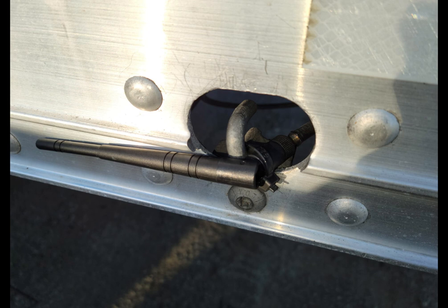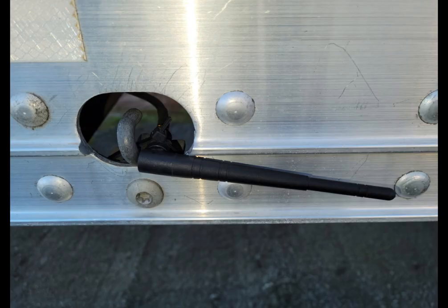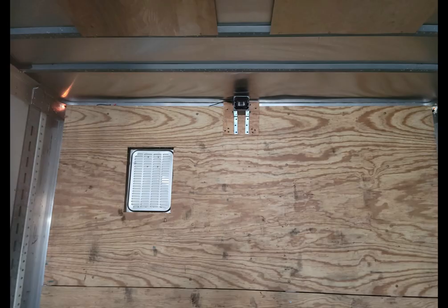This is the back view of how it looks underneath the trailer — you can easily run the wiring along the existing wire way for the trailer. This is the other antenna on the right side. You really need to have antennas sticking out on both sides of the trailer in order to get a strong consistent signal. It was only when I installed the second antenna that I was able to achieve this.